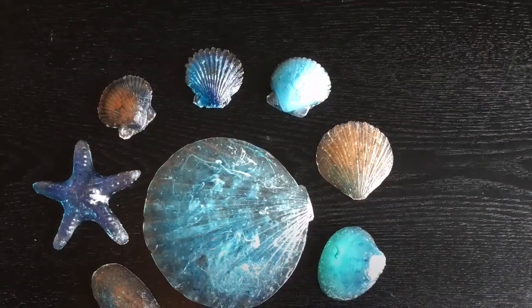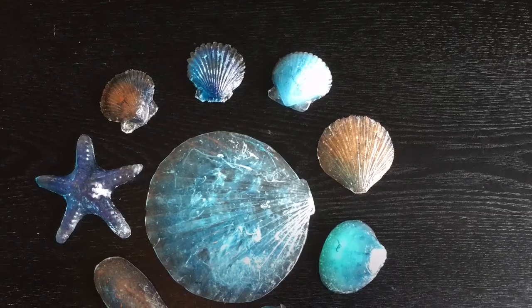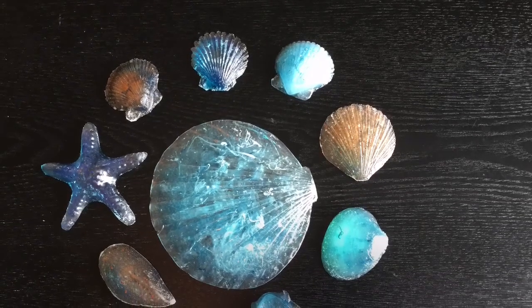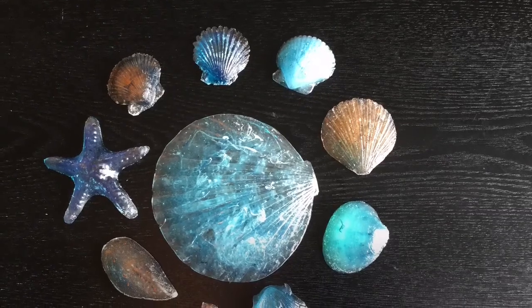Thanks for watching Crafty Patty! Hope you're going to make lots of those beautiful shells. Don't forget to like and subscribe — we'll see you next time. You never know what Crafty Patty is up to next!